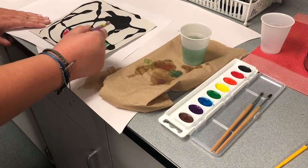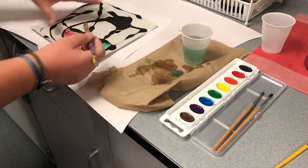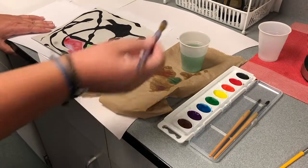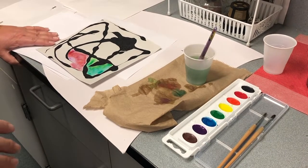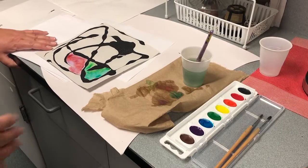Ultimately what you want to do is fill your paper — all the white spots — with your watercolor paint. Thank you for watching this video. If you want to share your pictures, go ahead and snap a picture of your art when you're done. Enjoy and have a good time. Thanks.